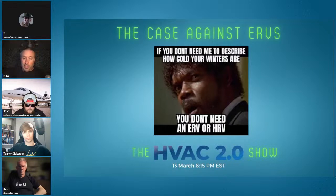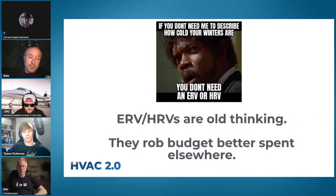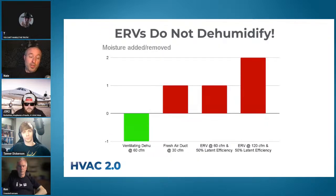The next week we dealt with ERVs and HRVs. If you don't need Samuel Jackson to describe how cold your winters are, you don't need an ERV or HRV. We talked about how they are old thinking and rob budget that is better spent elsewhere — five to ten grand installed, maybe as much as fifteen with the duct system. There are way better ways to spend that money, and they do not dehumidify; they end up adding moisture, not subtracting.